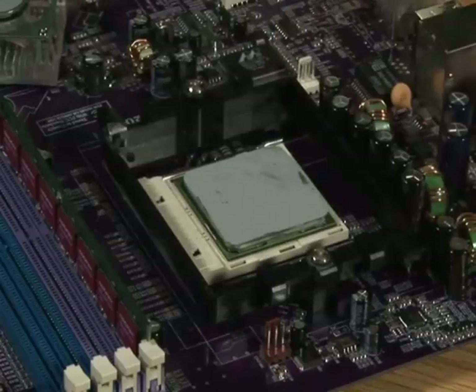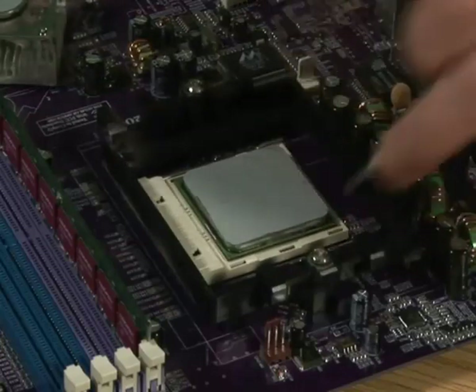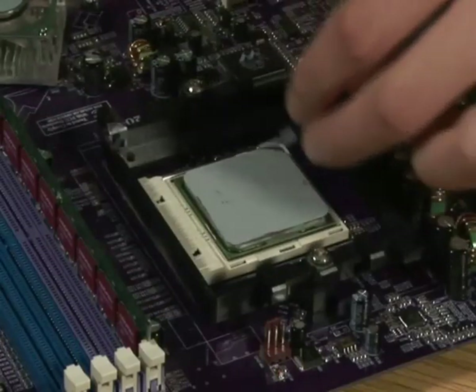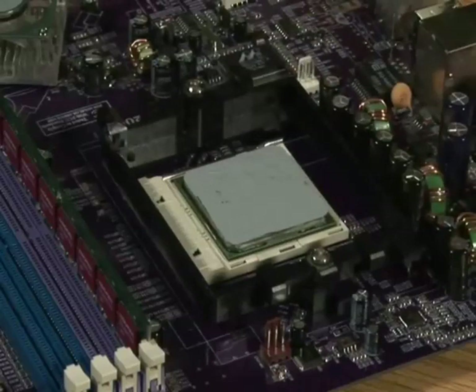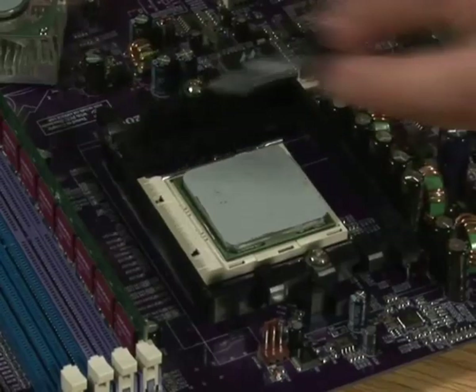There we go — we've applied it to the whole area. You can give it a touch-up here and there, but it doesn't need to be a work of art. As long as it's covered in thermal paste, it's ready for you to apply your CPU fan on top.